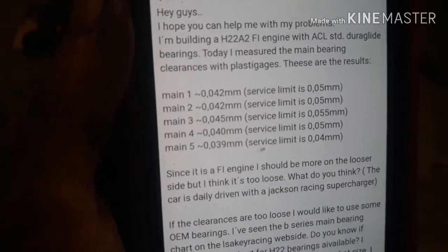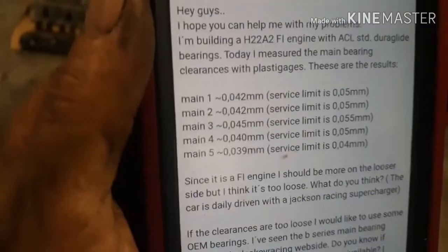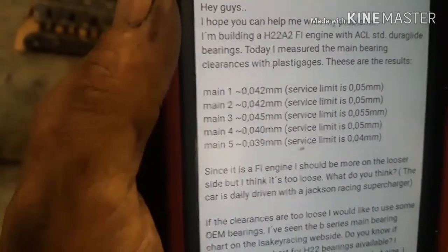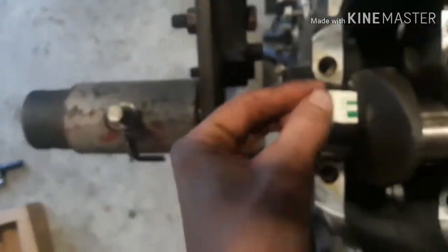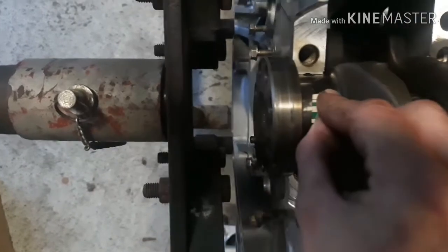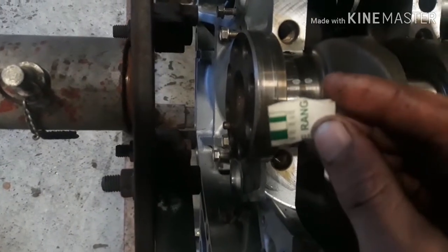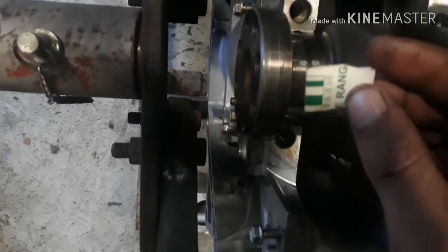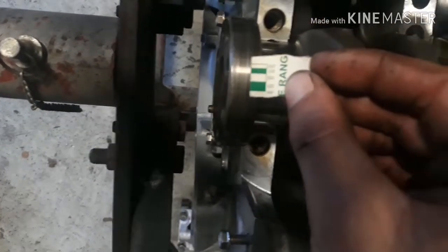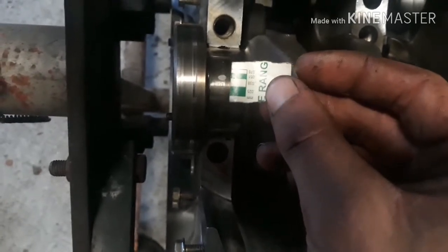Main bearing clearance is supposed to be, give or take, 40,000 to 45,000 thousandths, with a service limit of about 50,000 thousandths. It seems like all of them check out around 51,000 to between 38 and 51,000 thousandths. So I'm going to assume they're right about the high 40,000 thousandths mark, which would be pretty much where we're looking for.